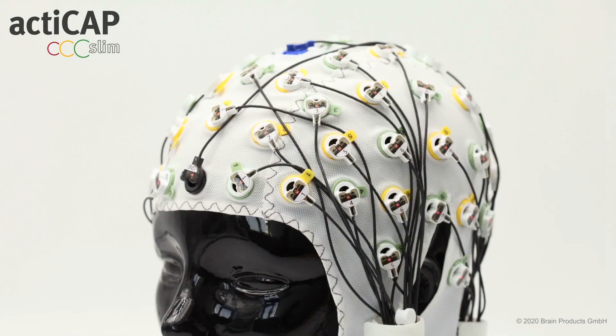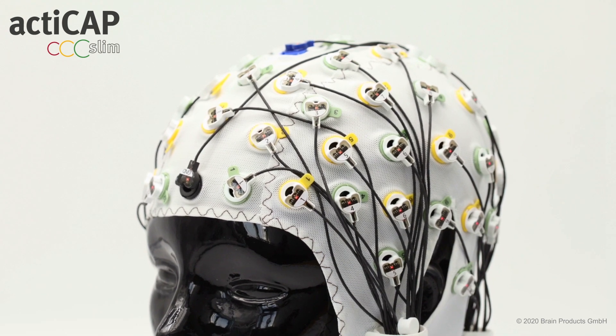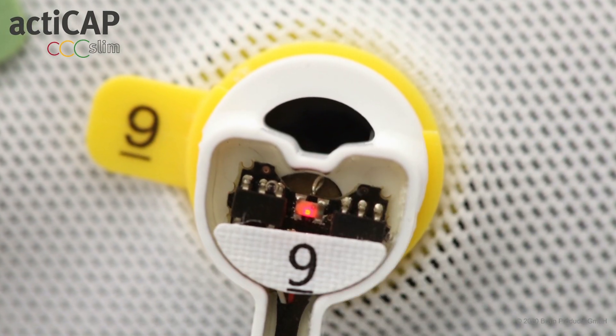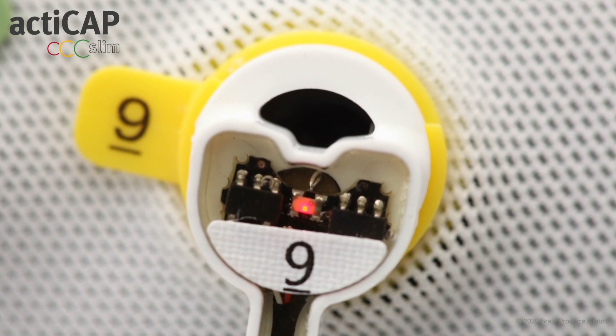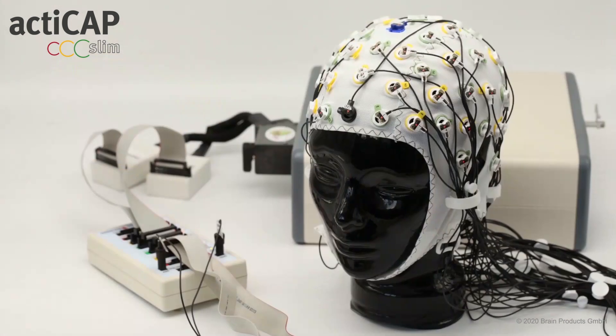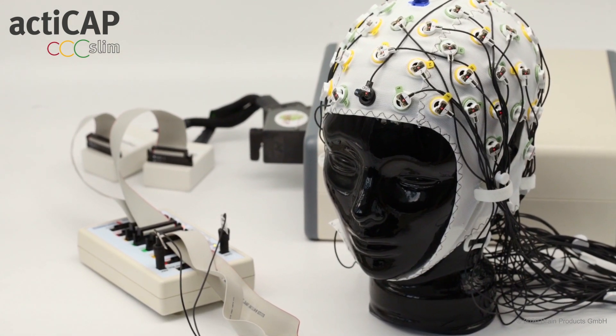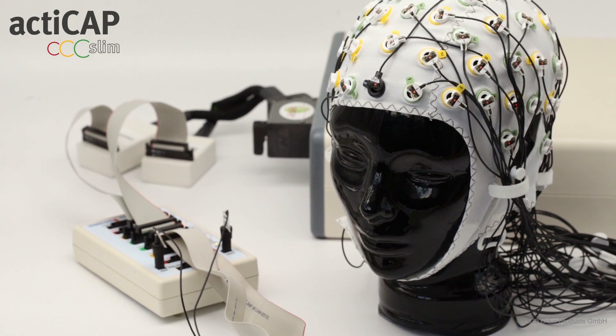Or perhaps you are interested in very long recordings while maintaining high quality data. Hence the ActiCap Slim with active gel-based electrode is best for you. The control box provided with the active electrode system is here connected to the same adapter in the same exact way.